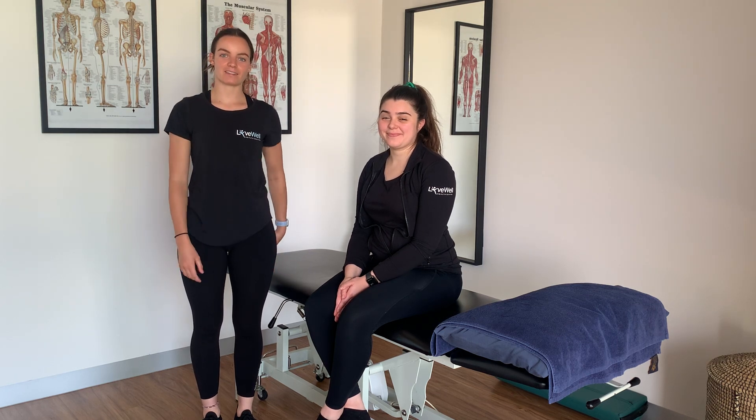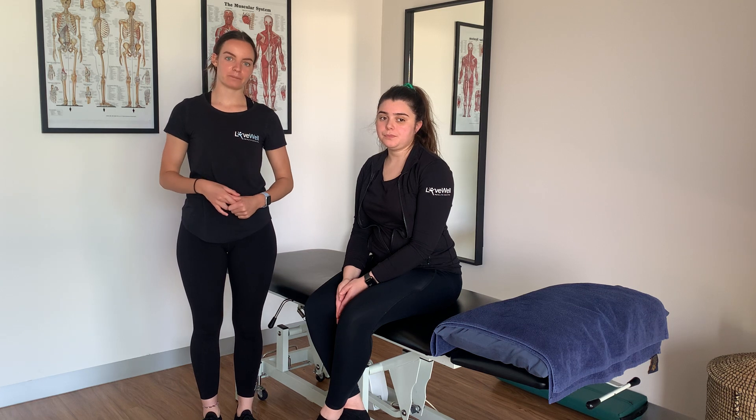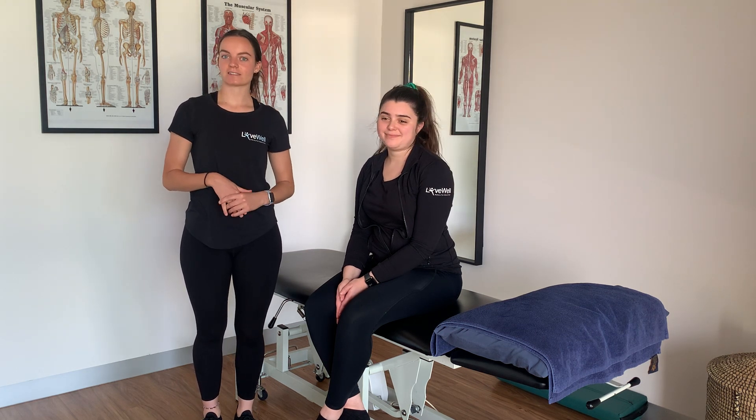Hi guys, Emily Nat from LiveWell Health Centre here. Today we're going to be talking about nerve flossing for the lower limb. I'll have Nat demonstrating the exercises for us.